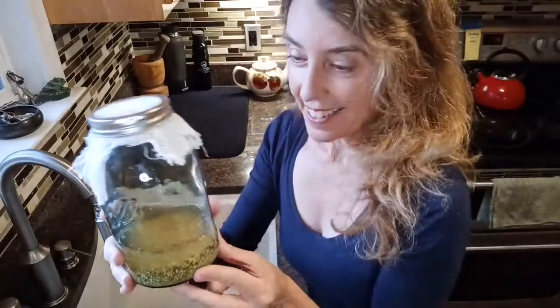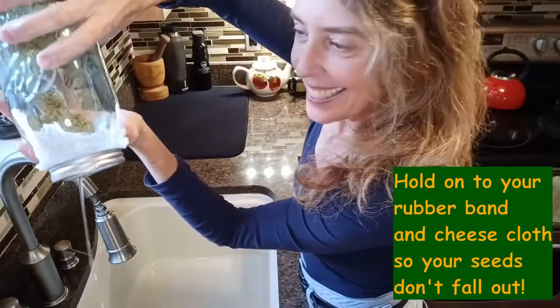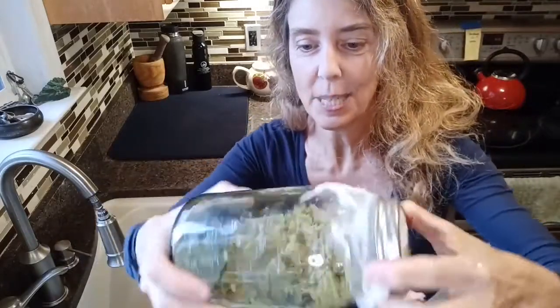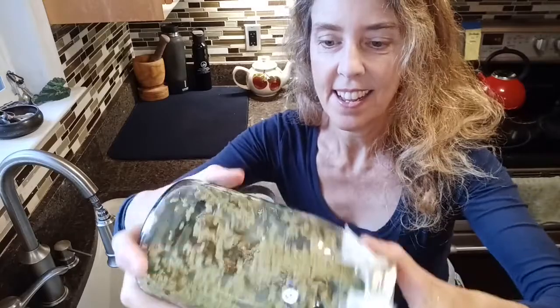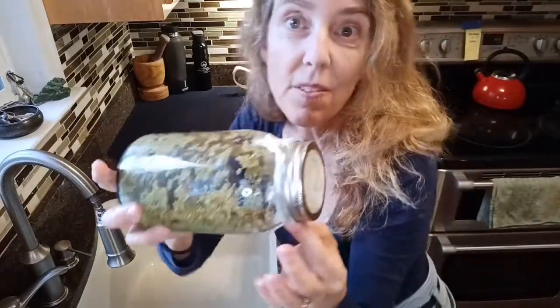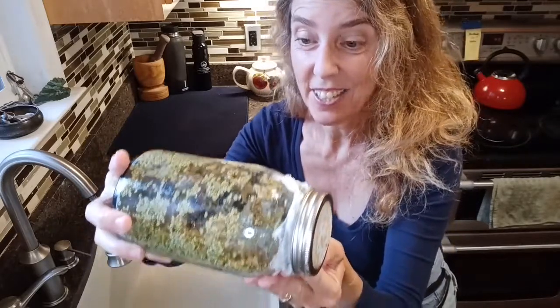Now it's the day after we soaked our sprouts in water and now what we have to do is dump the water out — it goes right through the cloth. Then we're going to give them a quick rinse with cool water and dump that out too. Try to shake all the water out. We're going to turn the jar on its side and spread the seeds out a little bit so they're not sitting in water. Then we're going to set it on the counter and rinse them twice a day — morning and night.